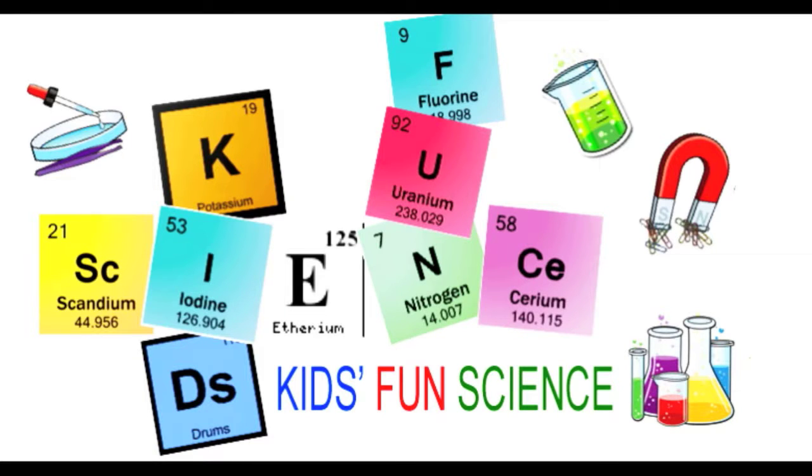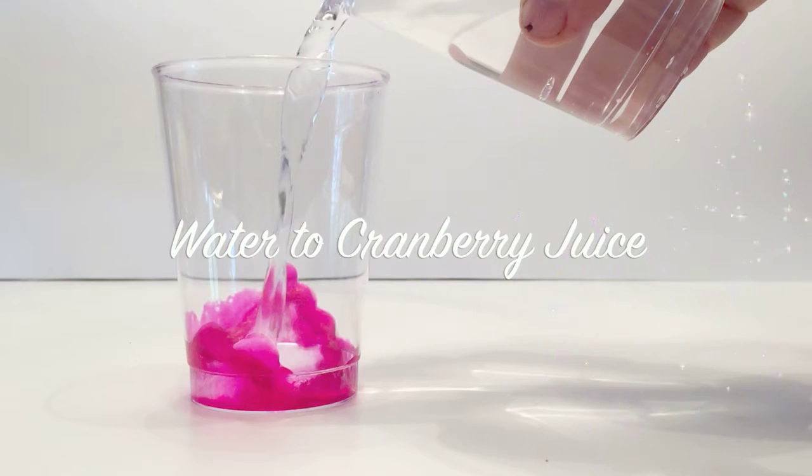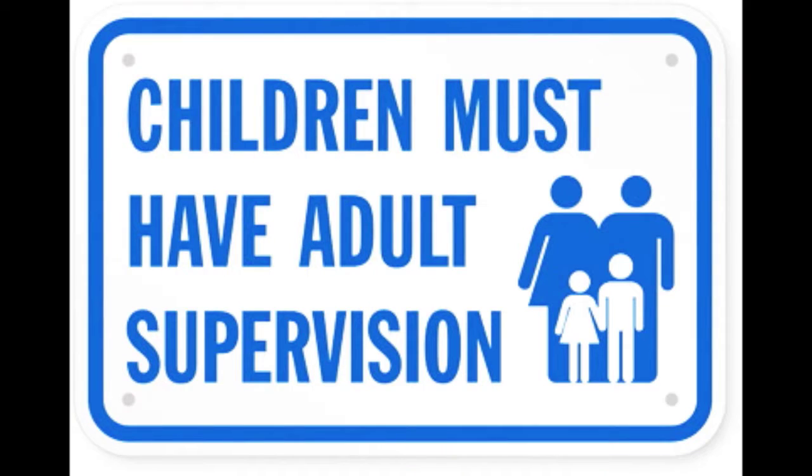Welcome back to Kids Fun Science. My name is Ken. Today's experiment is making water into cranberry juice. As always, adult supervision is required.